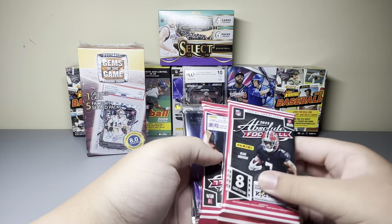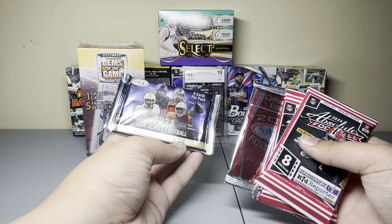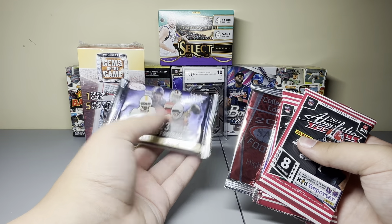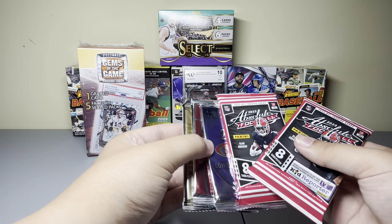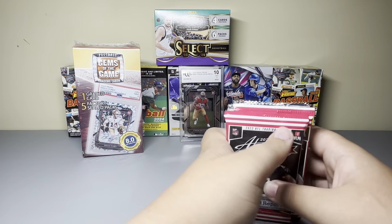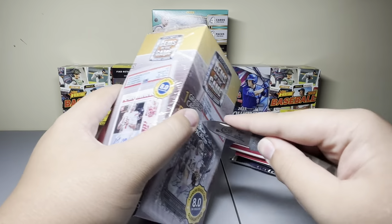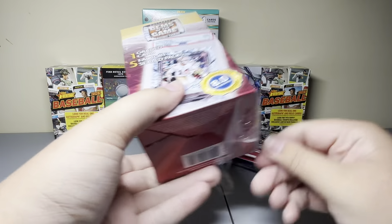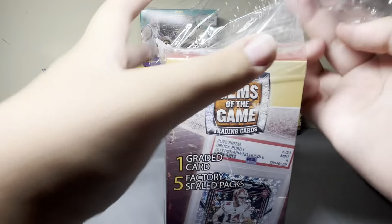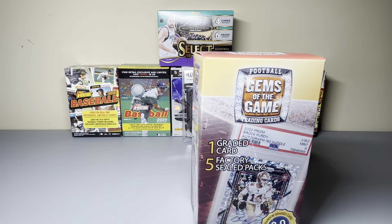All right, let's see what we got here. Just pull out our graded card — right, it's a BCCG. Turn it around, what do we got here? Tarion Davis, for the Niners, rookie, 10. It's not bad — it's always a rookie, it always turned out better.